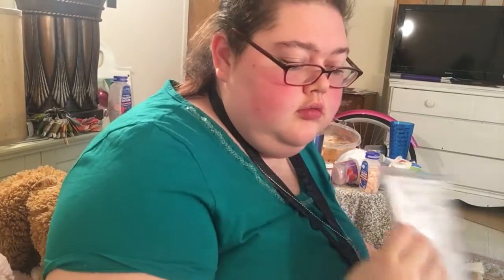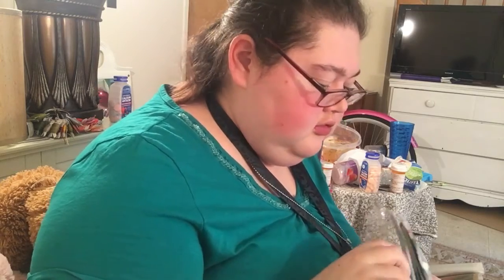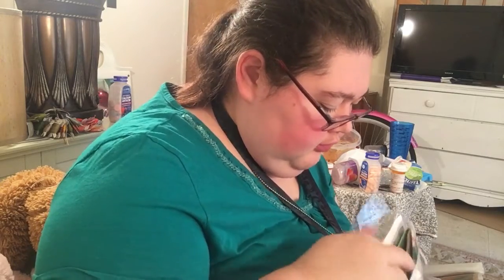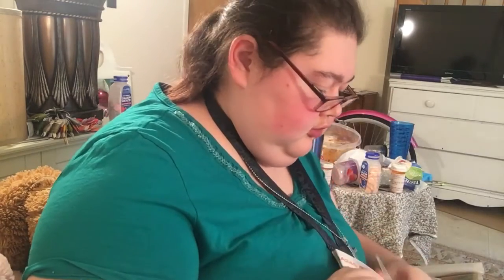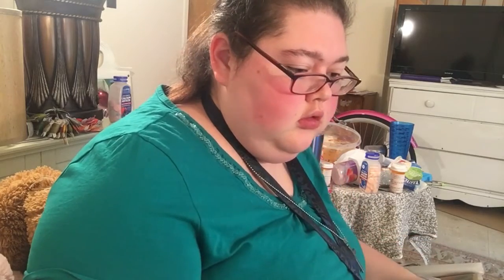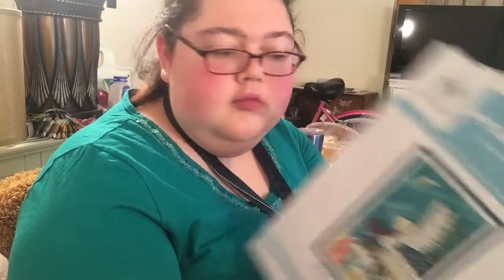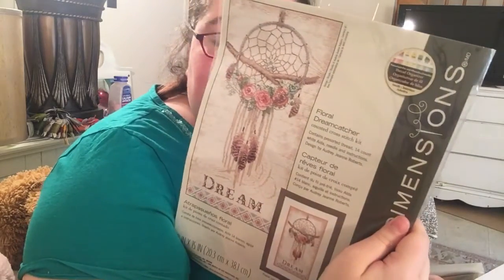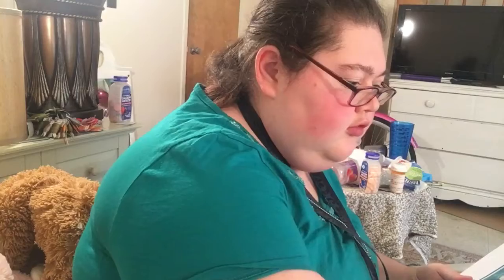Two of these kits are printed and one of them is not. This one is from Joy Sunday, this one is one of the Dimensions kits, and then this is Maybeer — I think that's how you pronounce it.